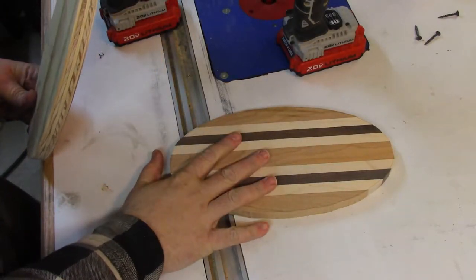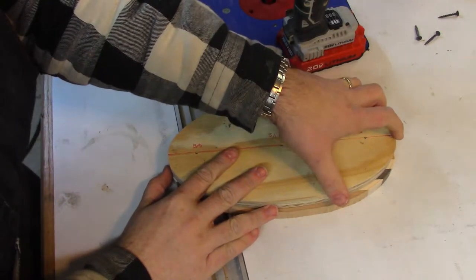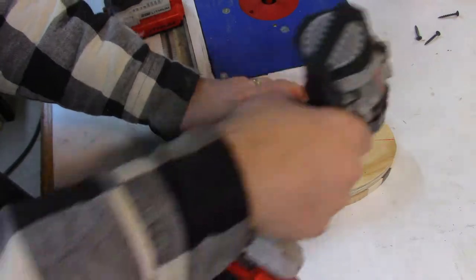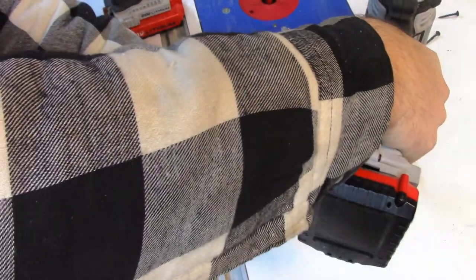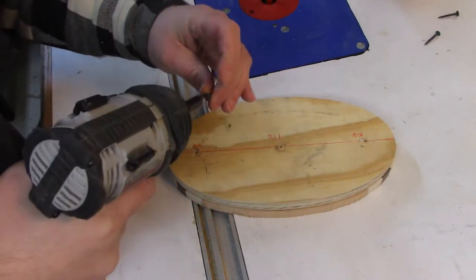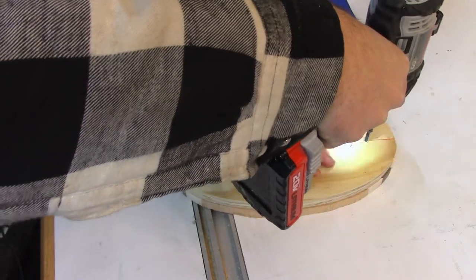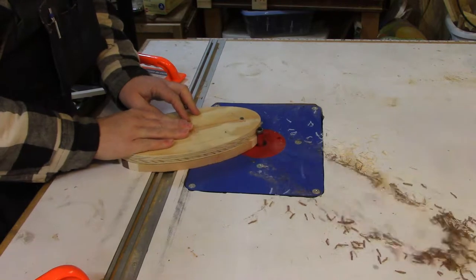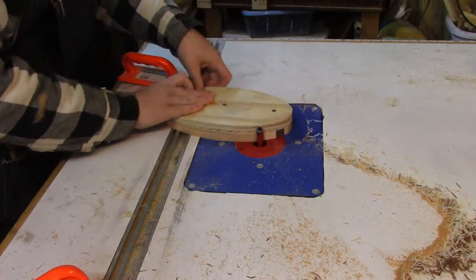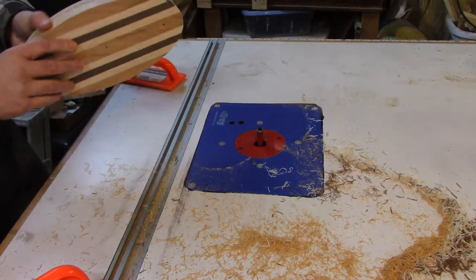Now that I've got the blank cut out, I'm going to add the pattern to the top of it, get everything nice and lined up. Then I'm going to take a drill with a ⅛ inch bit and drill some holes, then take some 1¼ inch screws and drive them in. Now that I have the pattern secured to the blank, I can use a flush trim bit with the bearing at the top, run that bearing right along the plywood pattern, and trim everything smooth to the pattern.